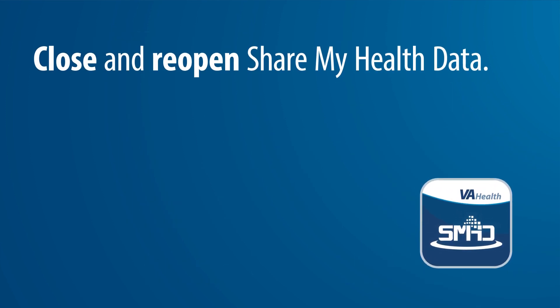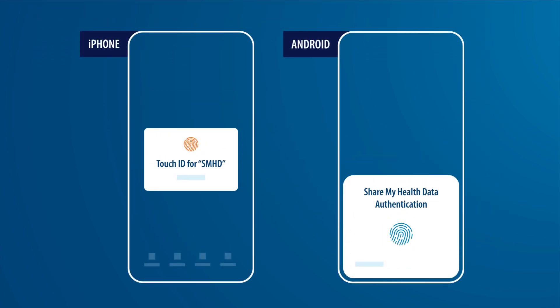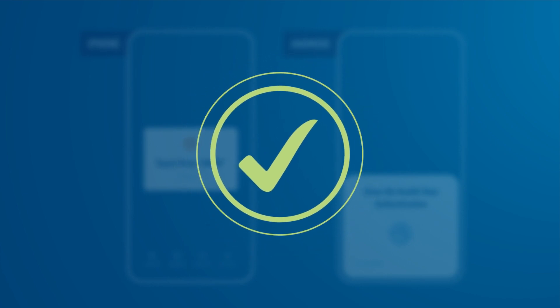To test whether you have successfully activated Biometric Login, close and reopen the app. When you reopen the app, you should see a prompt asking you to scan either your fingerprint or face to continue. If this appears, you have successfully enabled Biometric Login for Share My Health Data.